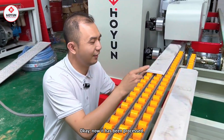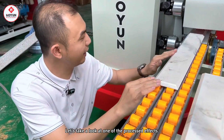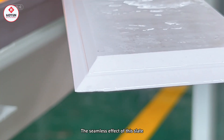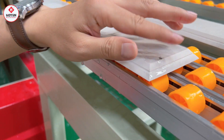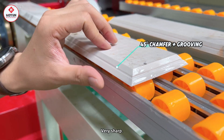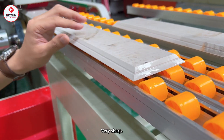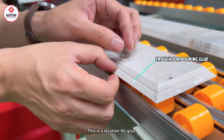Okay, now it has been processed. Let's take a look at the effect of the processing — a seamless effect on one slab, very sharp. This section is a glue groove, used for putting glue in it.